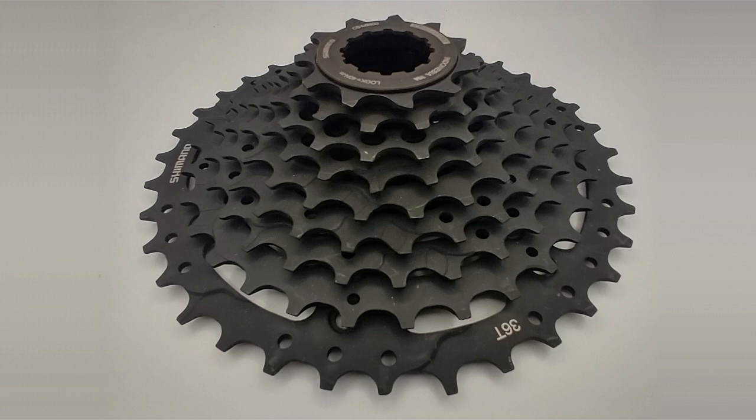Shimano's Linkglide 9-speed cassette is their e-bike and trail-focused cassette. In this video, I'm going to measure the cog pitch and cog thickness of this cassette. Then I'm going to show you that Linkglide is only possible with the accurate shifting from 11-speed systems. Linkglide has thick cogs to handle the torque of motorized drivetrains as well as the abuse of off-road trails. This cassette has 9 speeds from 11 to 36, making it more suitable for 2x drivetrains.